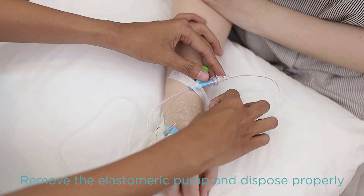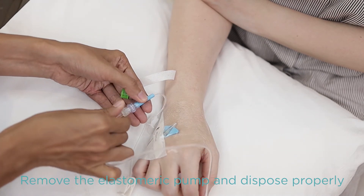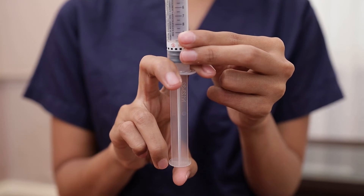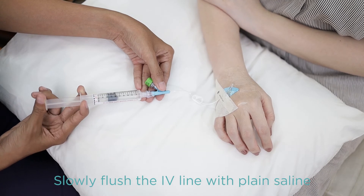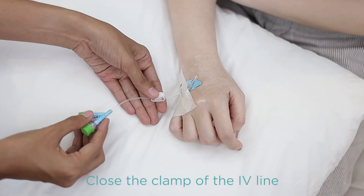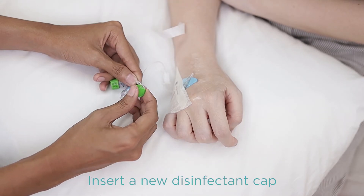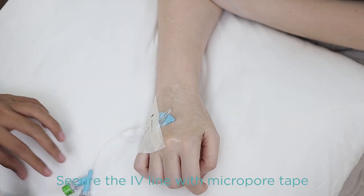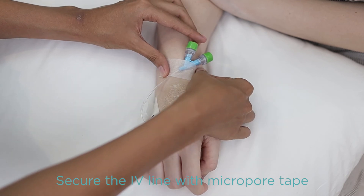Once the infusion time has been reached, remove the elastomeric pump from the port connector and dispose properly. Prepare the pre-filled saline syringe by again pushing the air out and slowly flush the port connector with a pre-filled saline syringe. Close the clamp of the extension tubing of the peripheral IV line. Insert a new disinfectant cap. Finally, secure the extension tubes to the skin with a micropore.